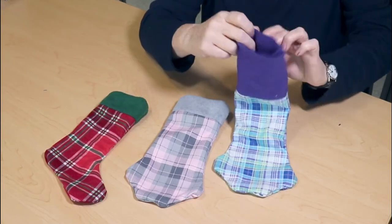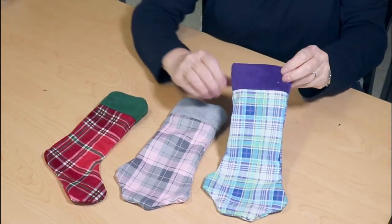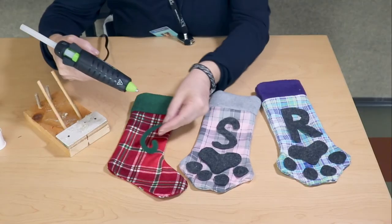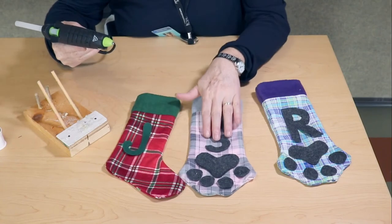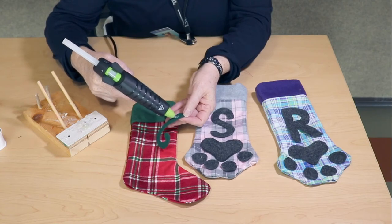Now take the fleece border of your piece and fold it inward. Then arrange your felt pieces on your stocking the way you want them and go ahead and glue them on. Hot glue works really well for this portion of the project.